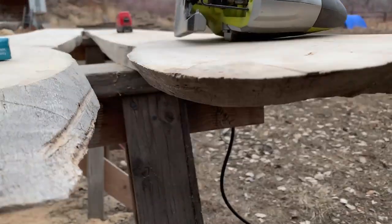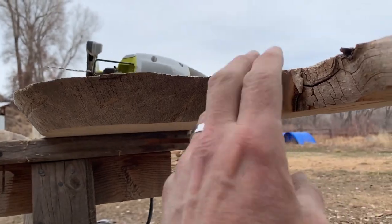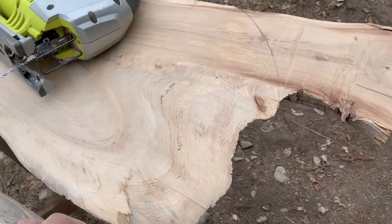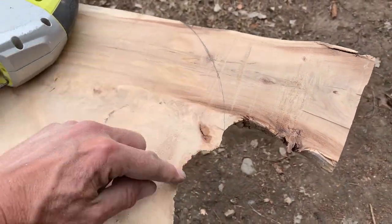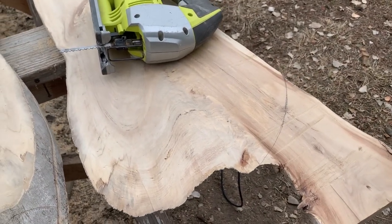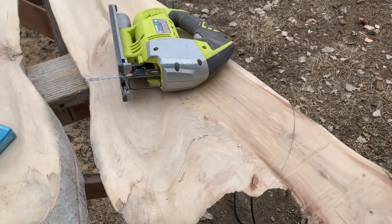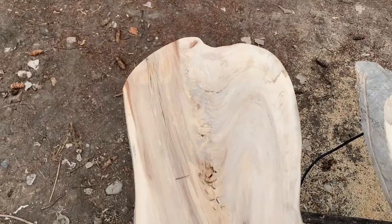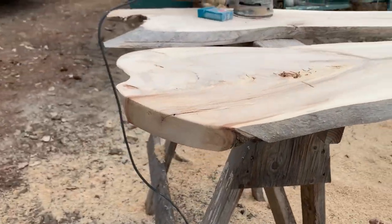We have this naturally curved live edge on it, and this other fork we're going to remove. We're going to take the jigsaw and follow kind of a mirror arc to the other side. Then we'll be able to measure from the longest point to get the length of cut we need — that'll be our final cut.